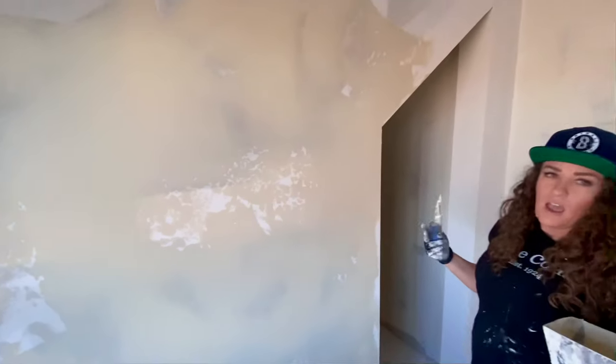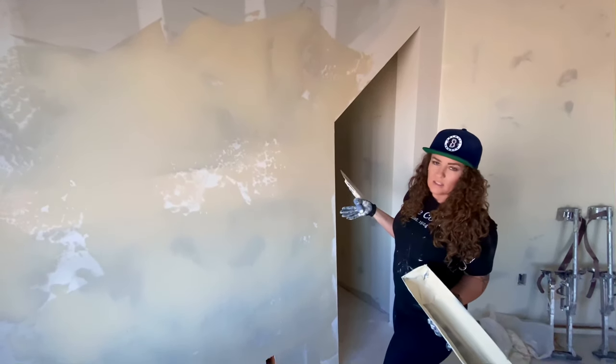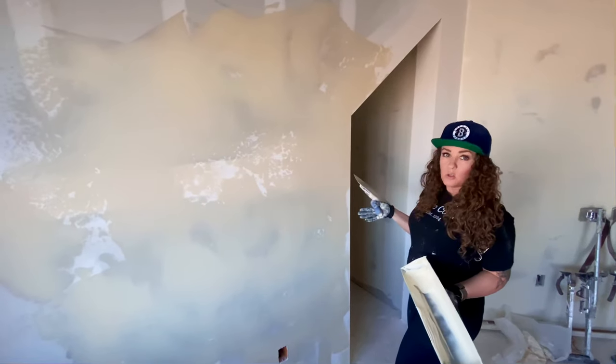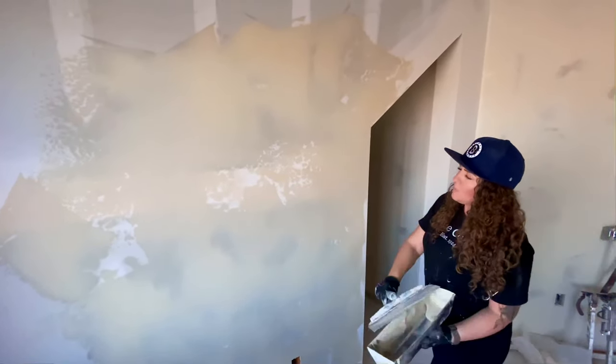It just takes practice — you've got to throw it on and work with it. Different knives work for different people, but don't use anything smaller than a 10 for this texture. A 6 or an 8 is just going to be too small to get these large areas of smooth with that kind of texture.